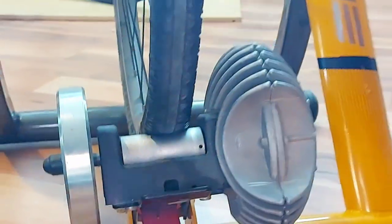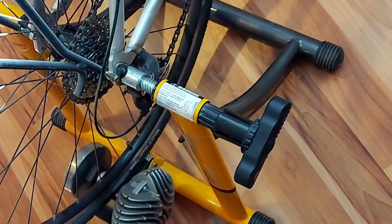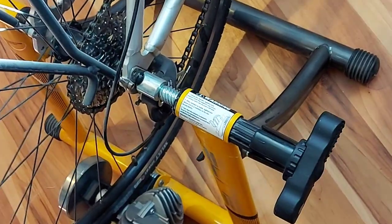I also really liked how easy it was to adjust the resistance. It has six levels, and you can do it with a wire that goes right on your handlebars, so that was really cool too.